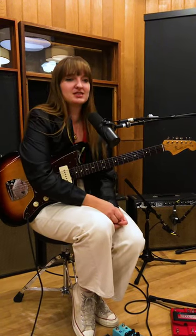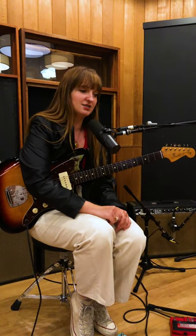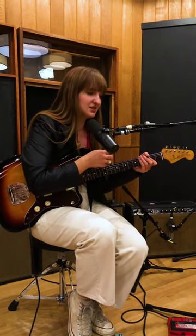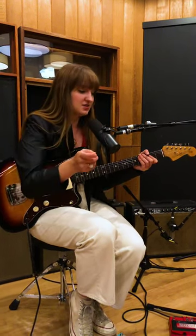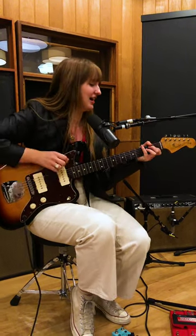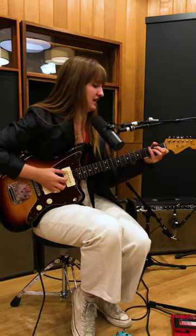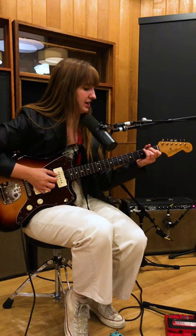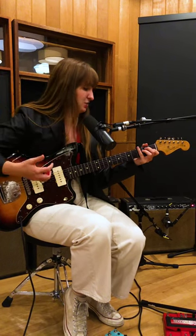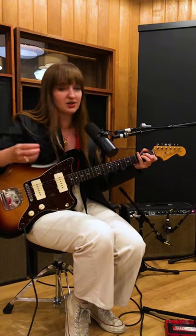This song, when I started writing it, was kind of given to me as an assignment, and one of the prompts was to not use too many chords. And I really love chords, so this was like a diet for me. So I ended up just trying to keep whatever riff I was going to go for in a minimal position, just to really focus in on lyrics and melody. So it goes like this,